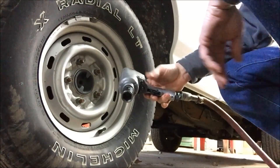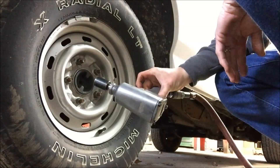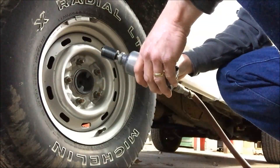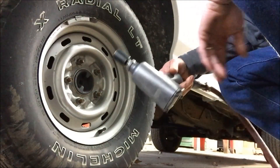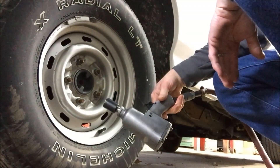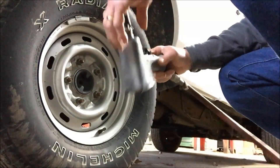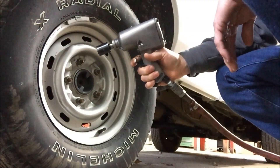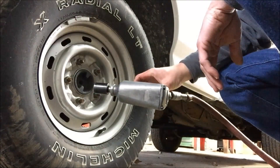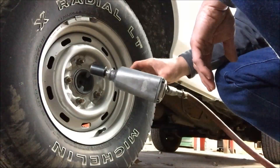Well, still not taking the lug nuts off. Now if they were installed with this wrench, then yeah, it probably would take them right off. It's definitely a functional impact now compared to what it was, but still not the greatest. You usually get these for 15 bucks — it's probably the most common cheap impact there is. I'm thinking I might do some more mods to the motor portion and see if I can't make it put out enough power to bust these things off yet. So until next time.